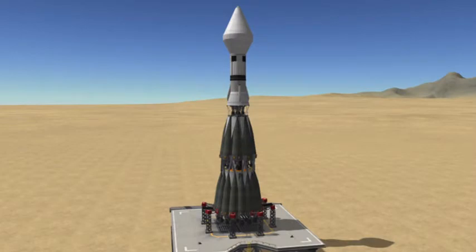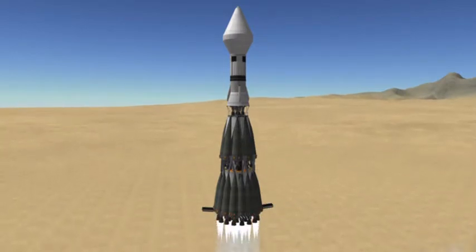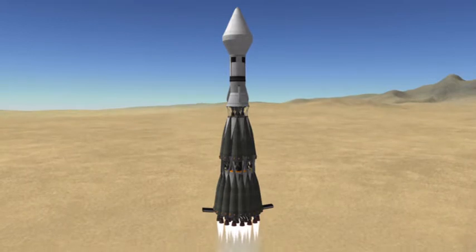The idea was they take a normal N1, increase the payload fairing just a little bit, and add a couple extra stages. Nothing fancy.